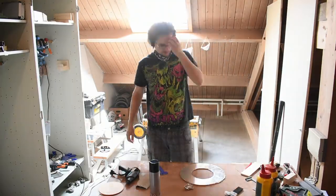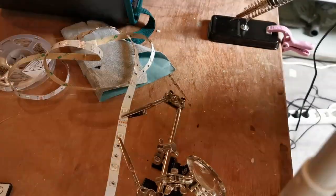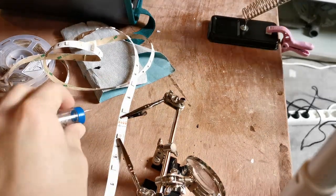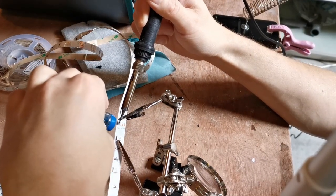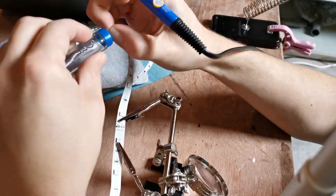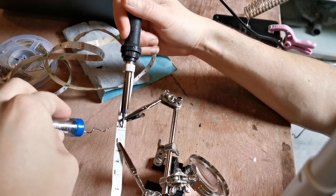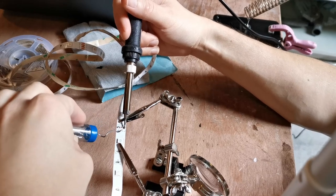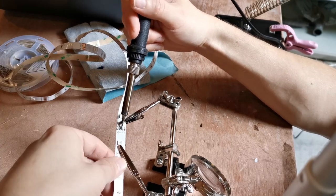After digging out these LED strips, I realized I had already cut off a piece, so I needed to solder them back together. Unfortunately I'm not very good at soldering, so you kind of get to watch me struggle here. The LED strips here cost me about 13€, so not the cheapest. You can definitely get cheaper, but definitely not expensive.